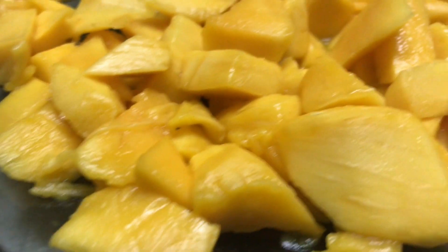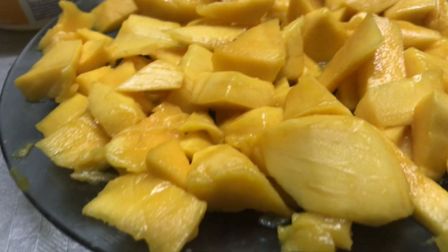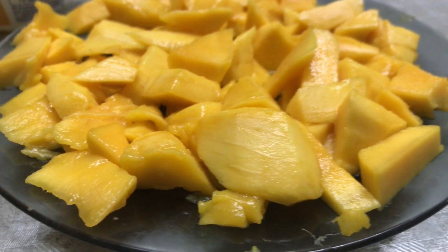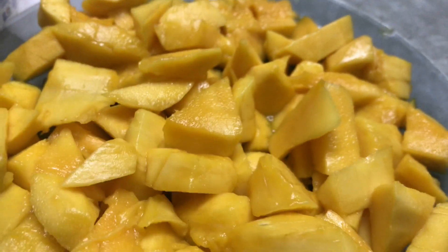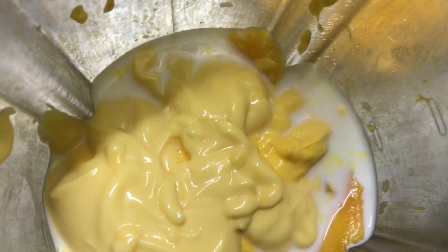Let's look at the ingredients. These are our mango chunks. We have sliced them in proper cubes, triangles, or rectangles. This will be used at the end of the recipe. Some of the mango slices have been blended in the grinder.